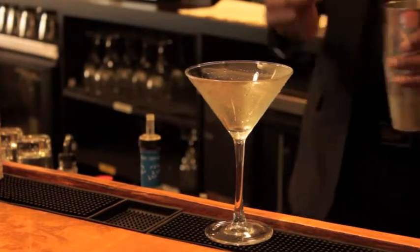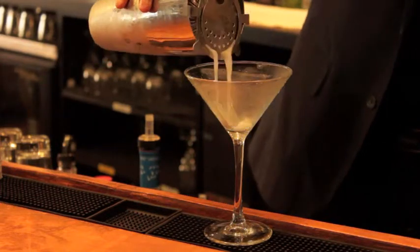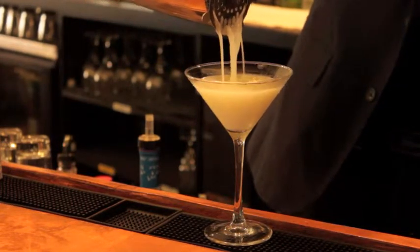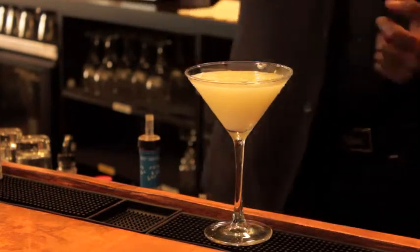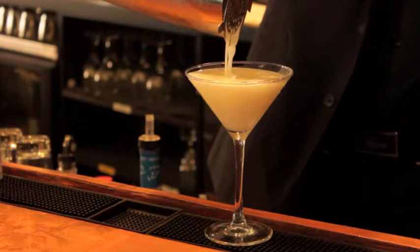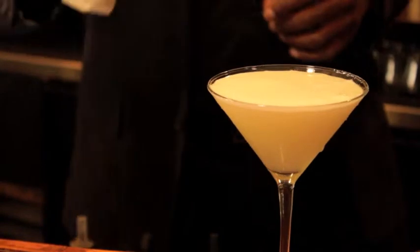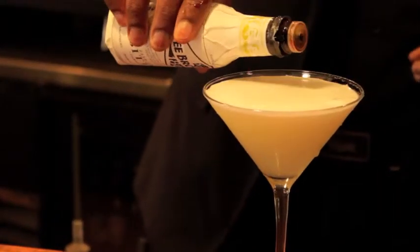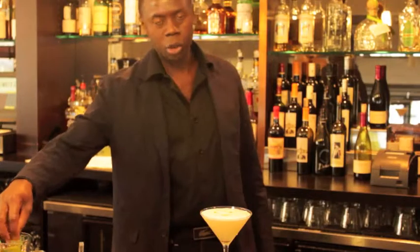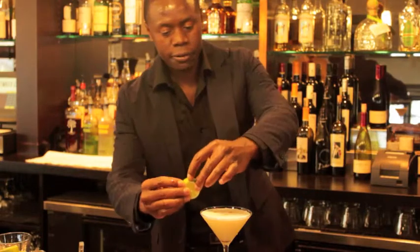Now we're going to need our eight ounce frozen martini glass. And we're going to pour our mixture in using a Hawthorne strainer, of course. Once you're almost done, you want to give it a nice swirl to get all that froth coming up. Lastly, we want to add our bitters — three drops. No drink is complete without your garnish. Use a lime wheel, freshly cut lime.